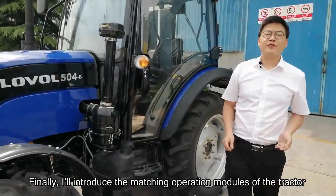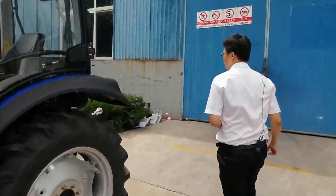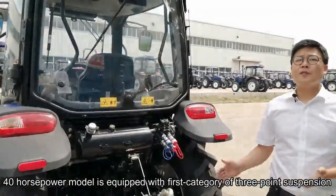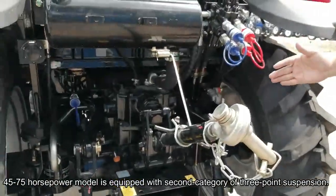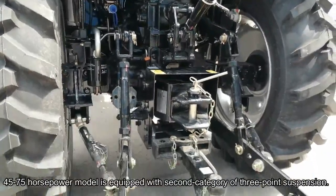Finally, I will introduce the matching operation models of the tractors. With the 40 HP model, it is equipped with the first category of three-point suspension. The 45 to 75 HP model is equipped with the second category of three-point suspension.